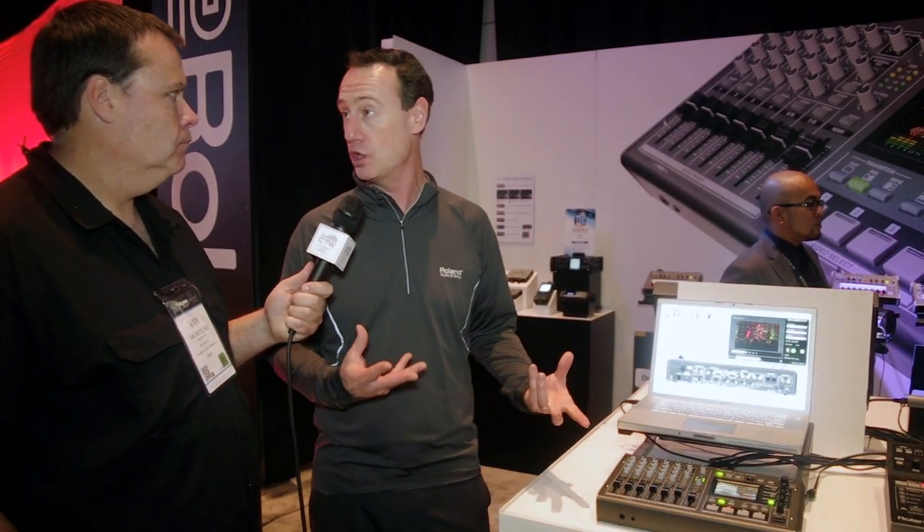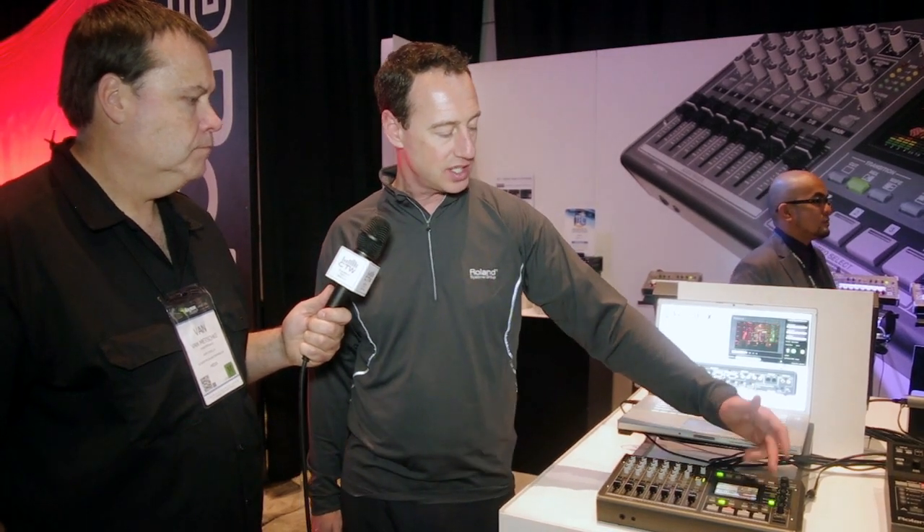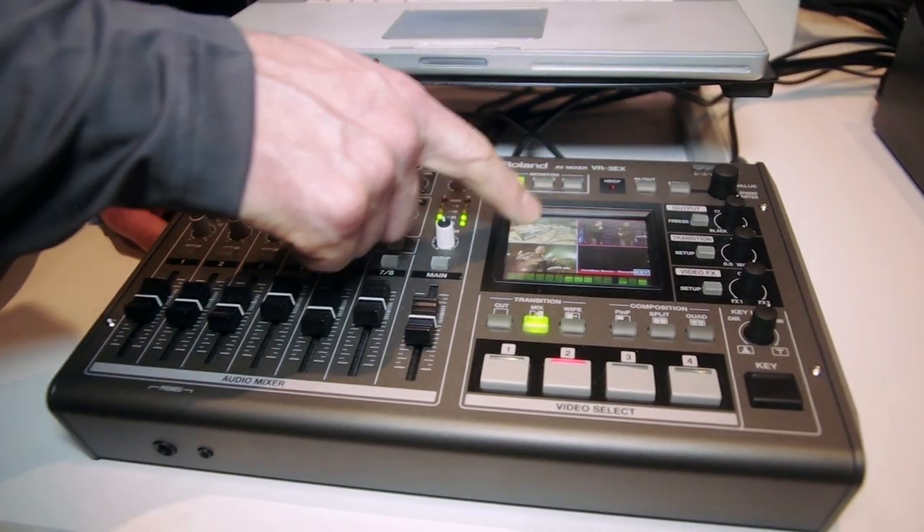On Mac you can also use QuickTime — you can download that off our website. It's a free application. We've also added a bunch of new effects and transition effects. It's touch-select, so you can touch the screen on the monitor here and switch video sources.